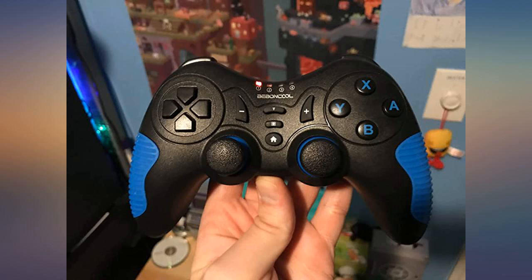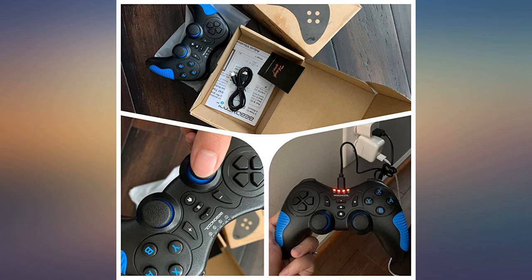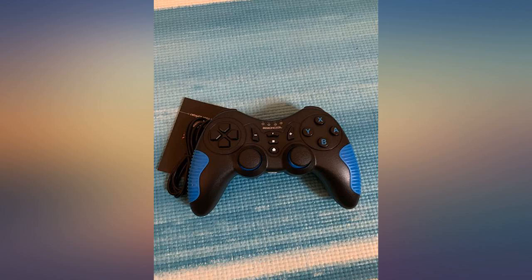I bought this for my NES and it's really fit for me. The feeling when you use it to play games is comfortable. All the buttons are really smooth when I play, and it's really easy to connect. Battery life is also a plus for this controller.